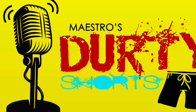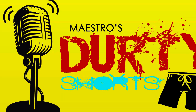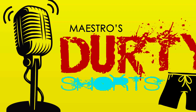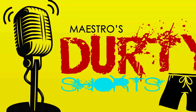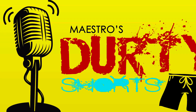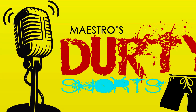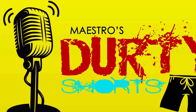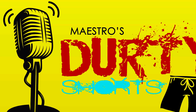Thank you again for checking out the Maestro's Dirty Shorts. Drop a tag below and give us a piece of your mind. The Maestro.